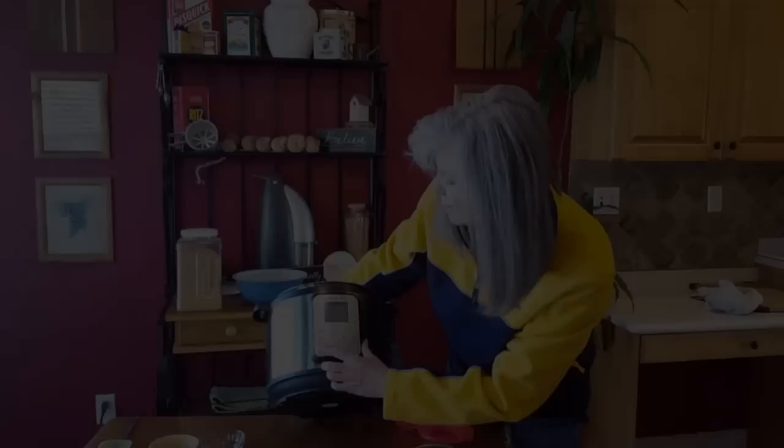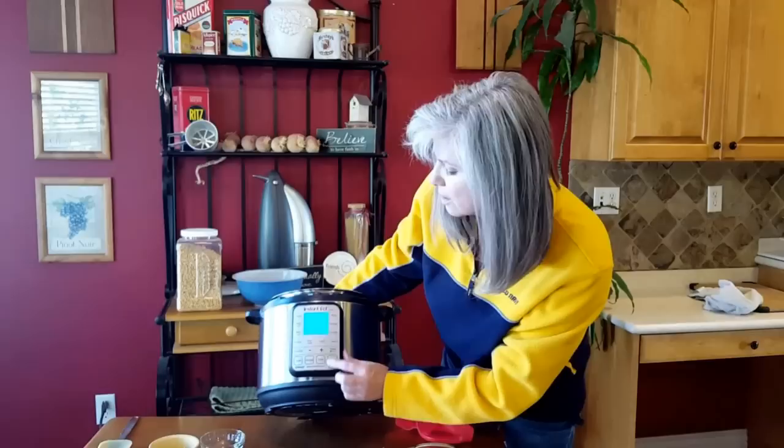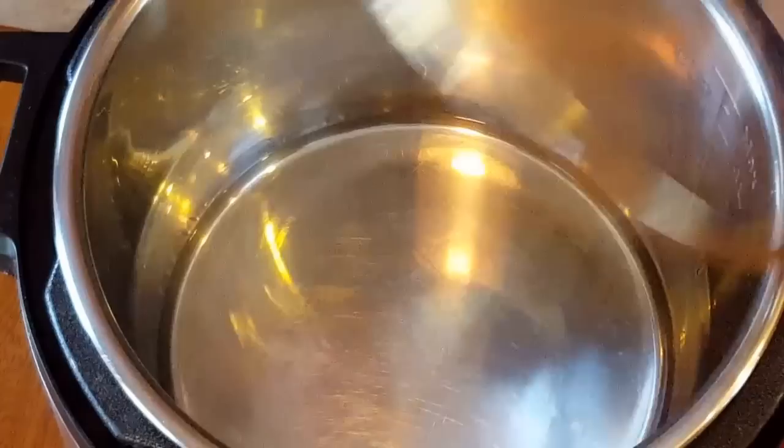I'm going to hit the sauté button and then hit the adjust button so it says 'more.' When you push the adjust button it will toggle between 'less,' 'normal,' and 'more' — you want to have 'more.' While it's heating up, I'm going to put in my cooking oil.